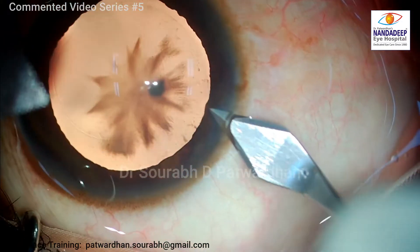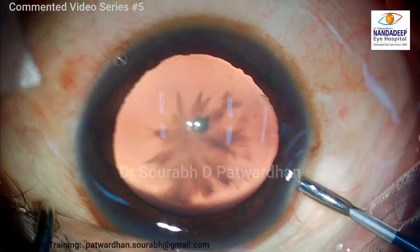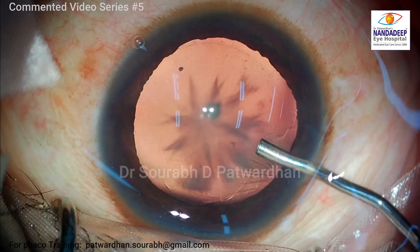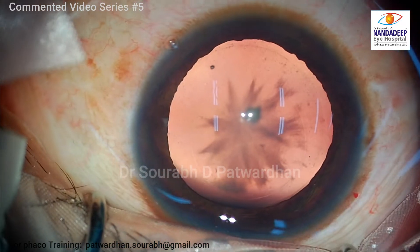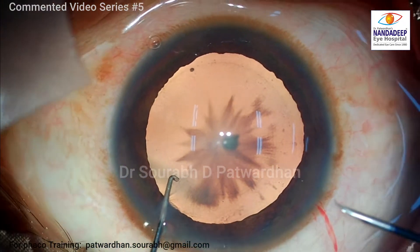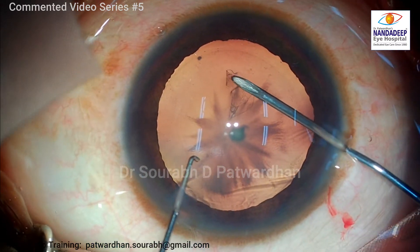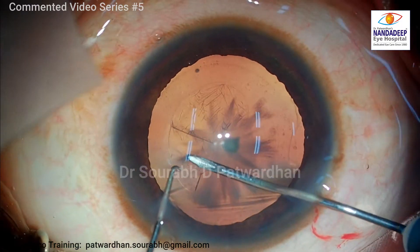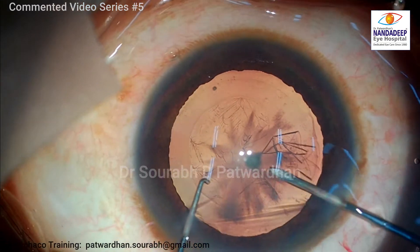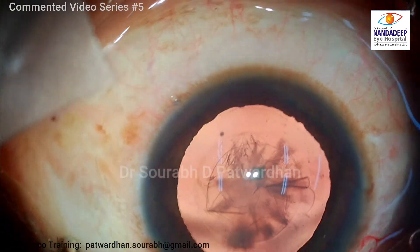You can see that there are some sphincter tears already there. I have checked this patient thoroughly preoperatively. You have to check the patient in undilated status and note down the pupil size, because post-trauma there can be traumatic mydriasis. If the pupil size in the undilated state is large, the patient may face some glare in the postoperative period, so in such cases we may have to do pupiloplasty. In this patient the undilated pupil size was 3 mm, so I decided not to do any pupiloplasty. Still, before I close the surgery I will put some diluted pilocarpine and check the final pupil size.